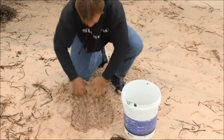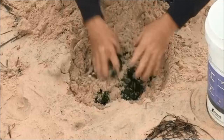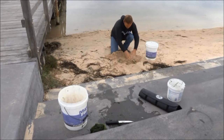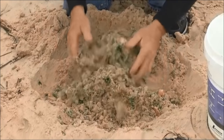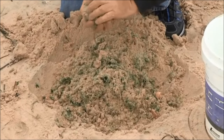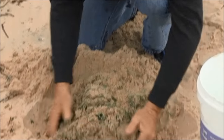Dig a nice hole first, pour our weed in and then slowly add sand and work it through the mix. Now you're probably wondering what the sand's for. Well if you throw a handful of weed in the water, the weed will float along the top. By mixing the sand and forming balls with the weed in the middle, it'll sink to the bottom and get right down nice and deep.